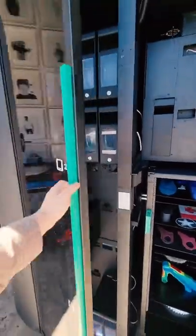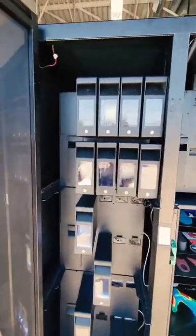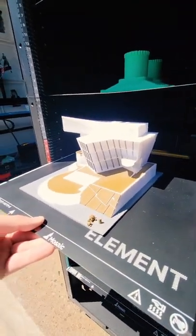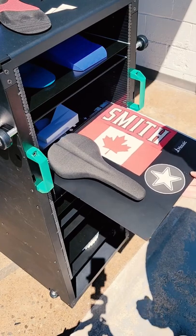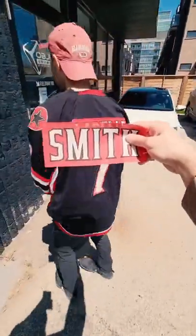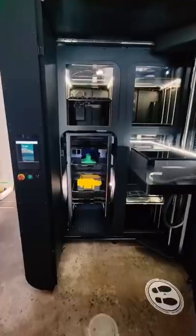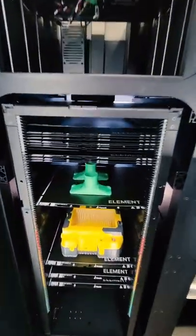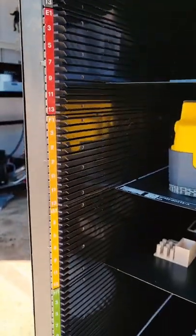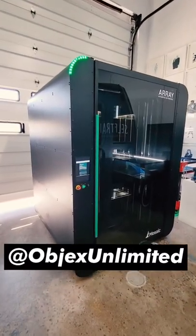There are slots for eight different filaments or eight different colors, meaning this is a multi-colored 3D printer. It can make everything from foam bike seats to even patches. What the Array allows you to do is essentially have a 3D print farm condensed into one unit — four 3D printers that can run consecutively, with room for 250 build plate slots. Shoutout to my friends over at Objects Unlimited for inviting me.